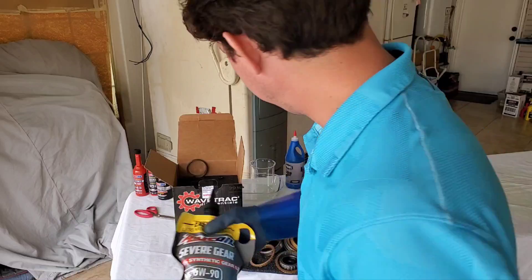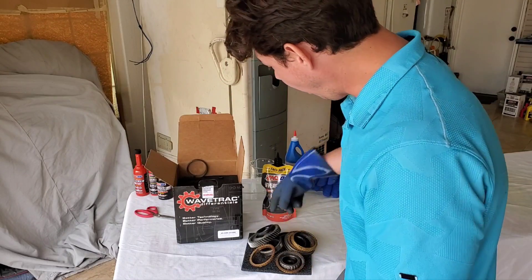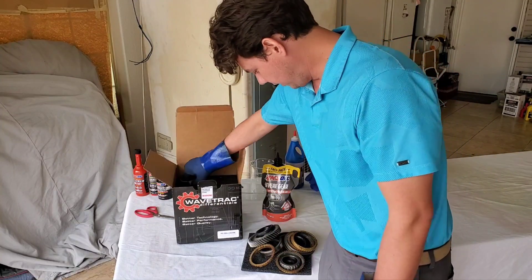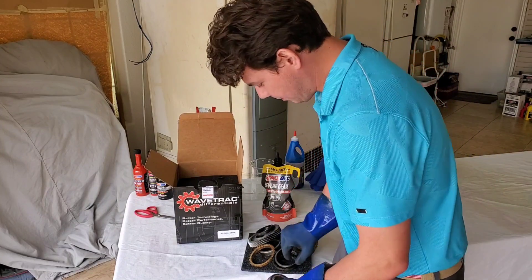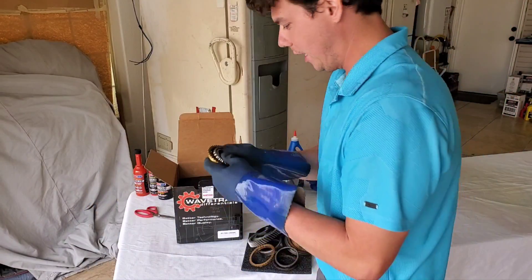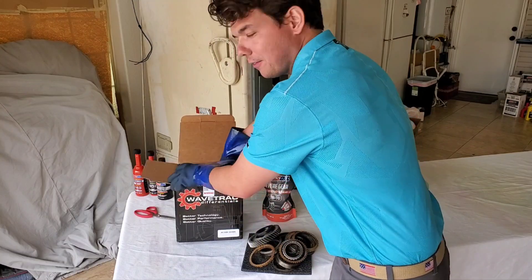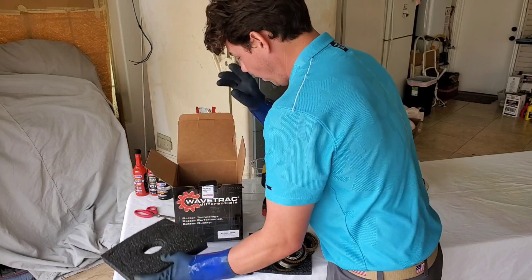When he switched to this lubricant, he was able to go from changing his differential every few practice sessions to actually being able to run the same differential all the way through all the practice sessions, through race day, into the next season. You'll see there's all different types of bearings — needle bearings, pin bearings — all these different types of components, and they all have to be cooled and lubricated by one lube.